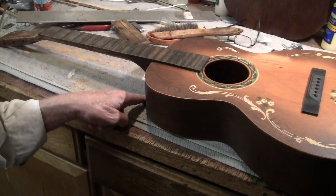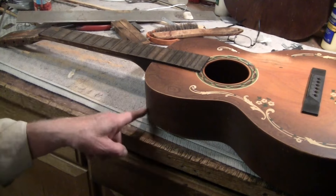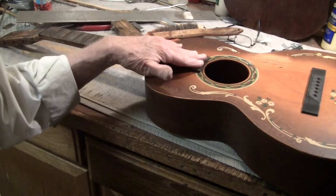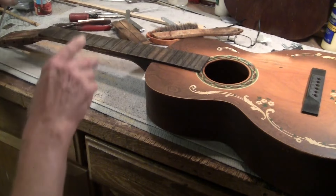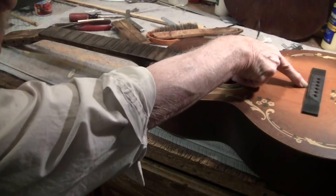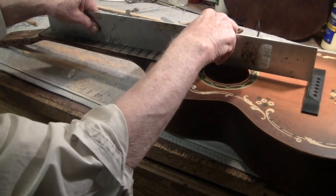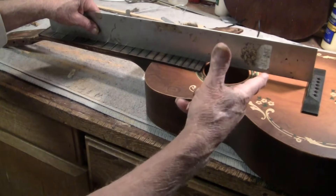So we reset the neck angle by slipping the heel, as they say. I broke this loose beforehand and re-glued it, and you can see how it worked. Before, it was an eighth of an inch off the top. This is a full three-eighths, and we're right there at the top of it — which is where we're supposed to be.